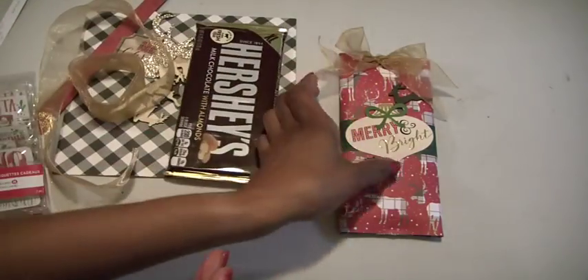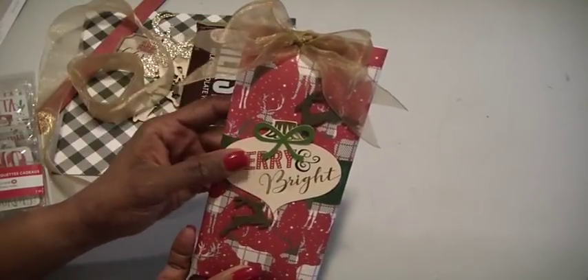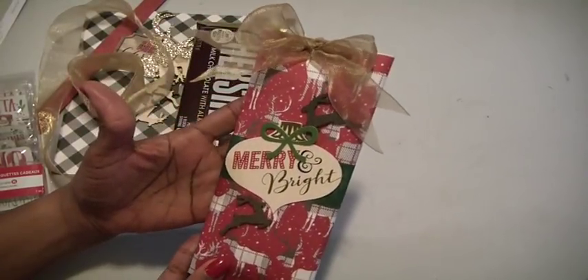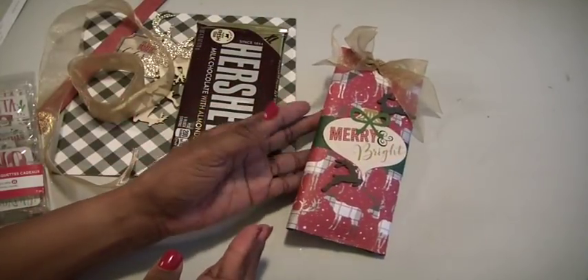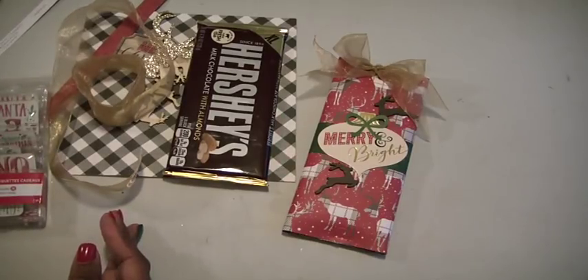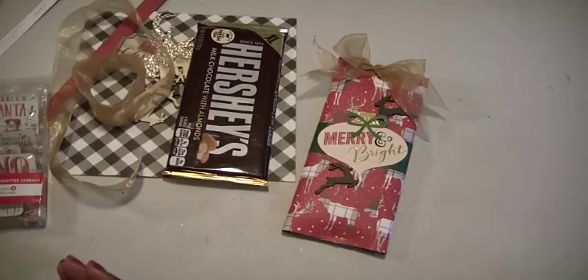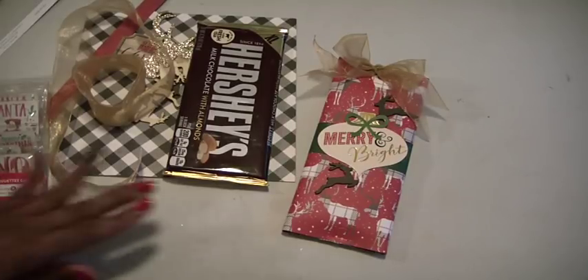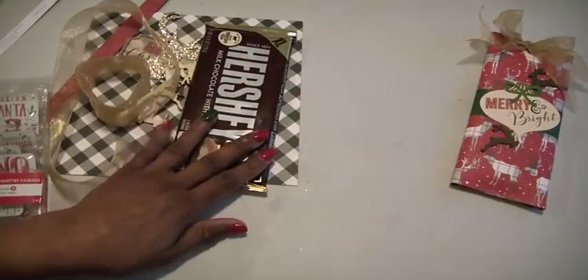Here's one that I've already done and it's for a young guy so I didn't want to put too much fufu on it. I'm using some papers from Echo Park — it was the Night Before Christmas collection. I picked this up at Ben Franklin, a craft store where I live, and they had them priced at $0.99 a sheet, so I bought several sheets. The candy bar is all wrapped up with a border.